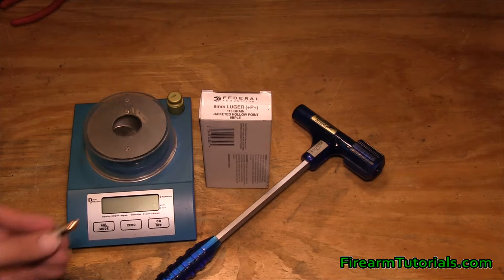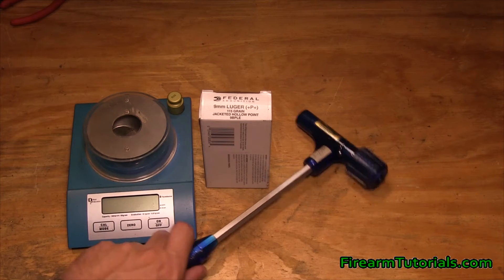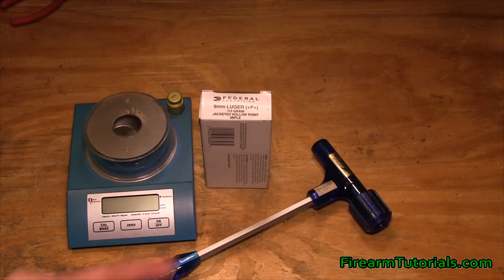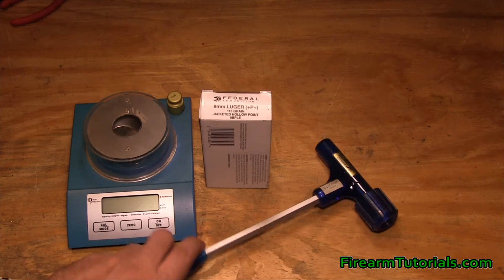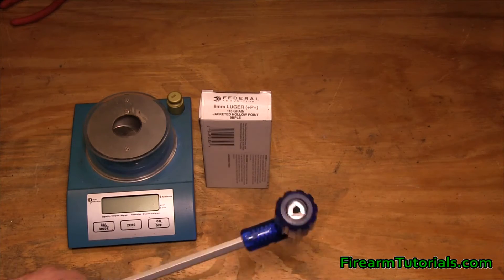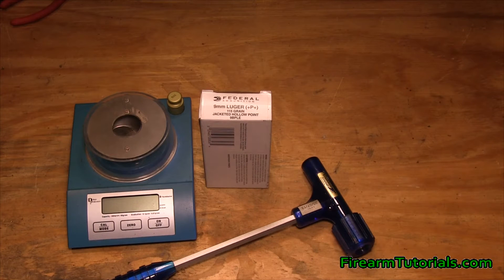What I want to do today is I've pulled one of these out of the box and we're going to use this little tool to extract the bullet, which we know is going to be 115 grains, but what I'm really interested to see is how much of a powder charge they're putting in this. We're not going to get exact exact because unfortunately this tool under the course of using it spills a little bit of powder, but we'll get a good idea. So let's go ahead and put it in the hammer here and we'll get going.